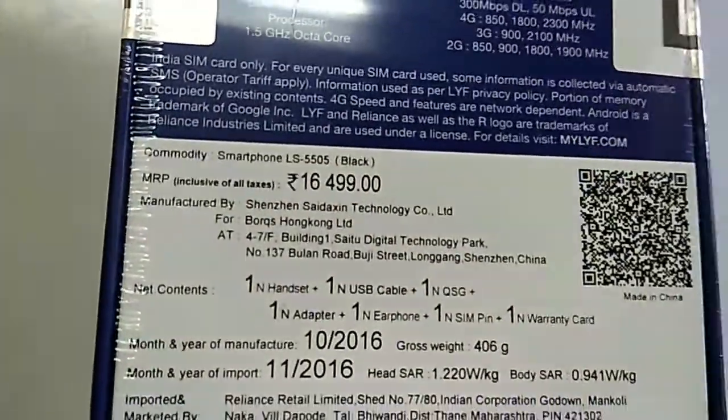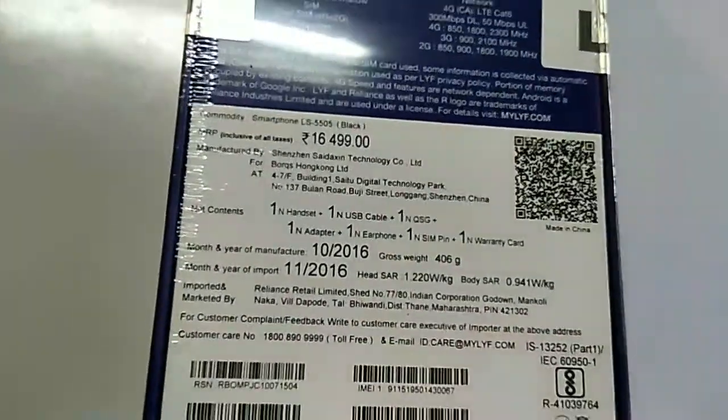The price listed here is Rs. 16,500 but it's available on Snapdeal for Rs. 10,000.